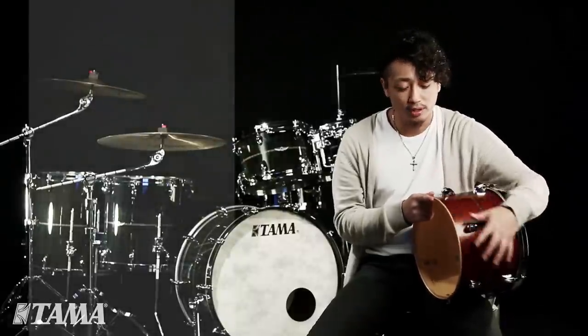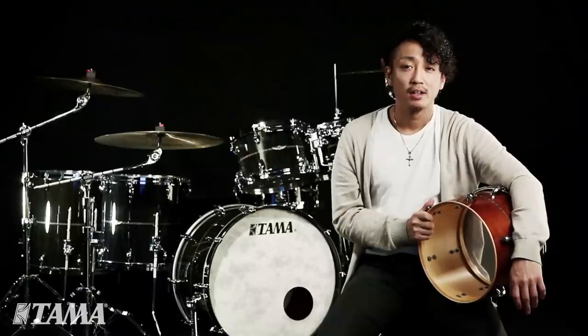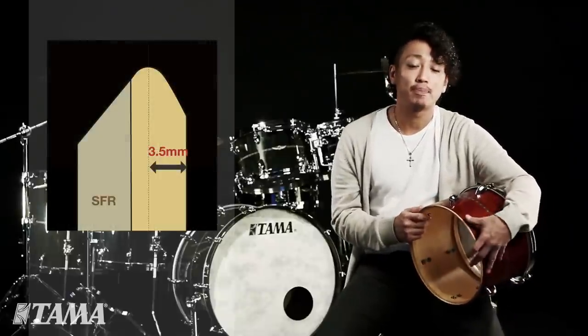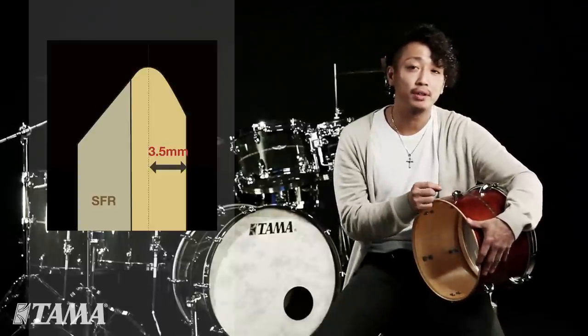For Star drums, they made it a round peak. This offers more contact between drum head and shell. They also made the peak position more inside — specifically from 2.5mm to 3.5mm from the outer surface.